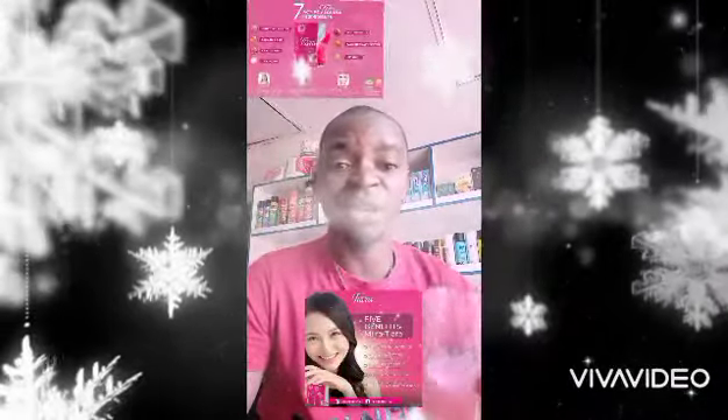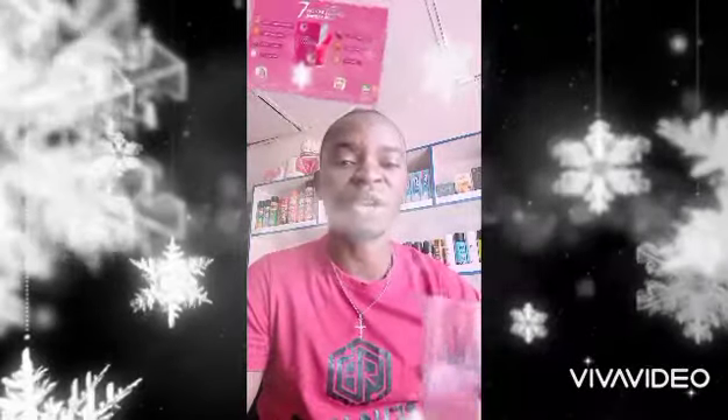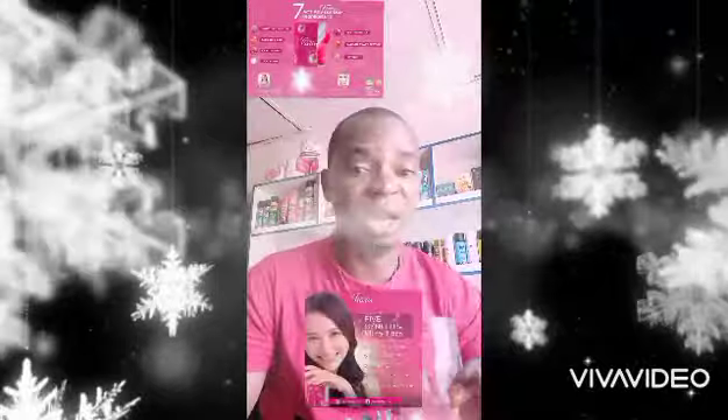Let your skin look good. You don't need to be rubbing any cream on your face or any cream on your body. You need Miratera — it's full organic, natural, all from plant-based.